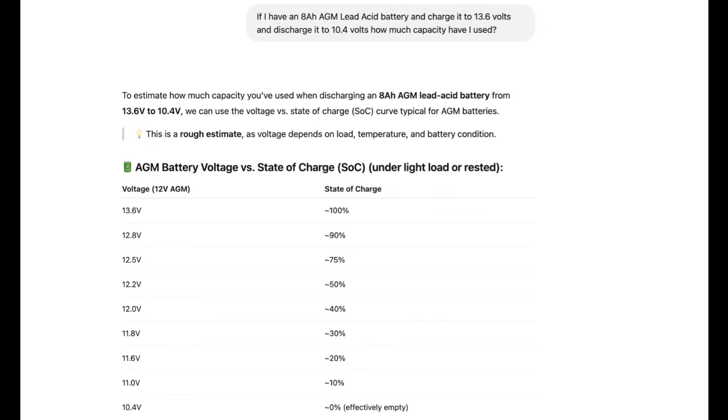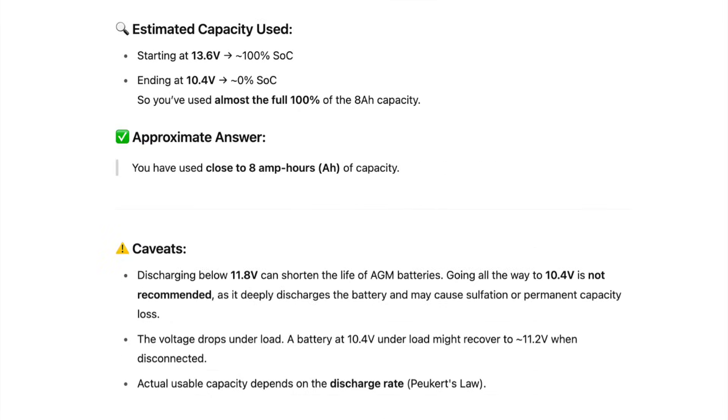Then I asked ChatGPT: if I have an 8 amp-hour AGM lead-acid battery charged to 13.6 volts and discharged to 10.4 volts — which we found was the shutoff voltage — how much capacity will I have used? It basically tells me 100%, so we can see we've used close to the full 8 amp-hours. There are caveats though: discharging a lead-acid battery below 11.8 volts can shorten the life of AGM batteries, and going all the way to 10.4 volts may cause sulfation or permanent capacity loss.